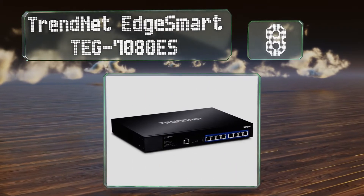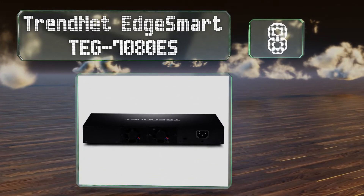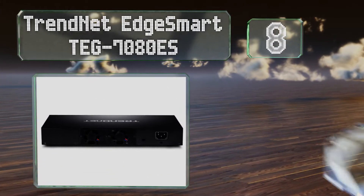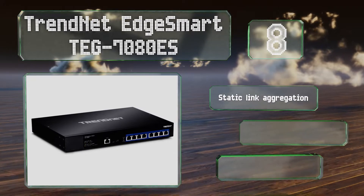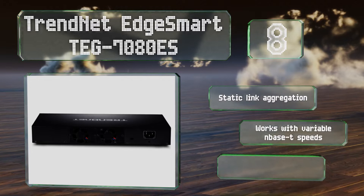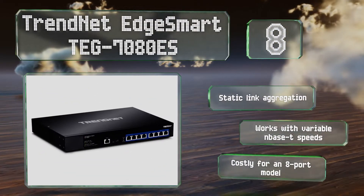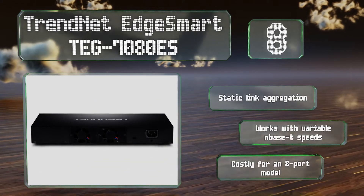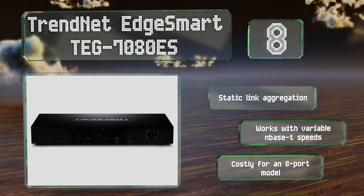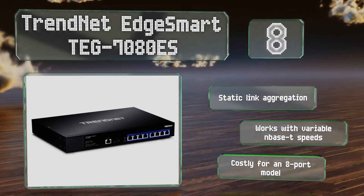Coming in at number eight, consisting of eight RJ45 sockets with 10GBase-T functionality, the TRENDnet Edge Smart TG-7080ES delivers considerably more bandwidth per connection than most. It utilizes helpful features such as IGMP snooping, Quality of Service optimization, and effective port mirroring. It also provides static link aggregation and works with variable Base-T speeds, however it is costly for an eight-port model.